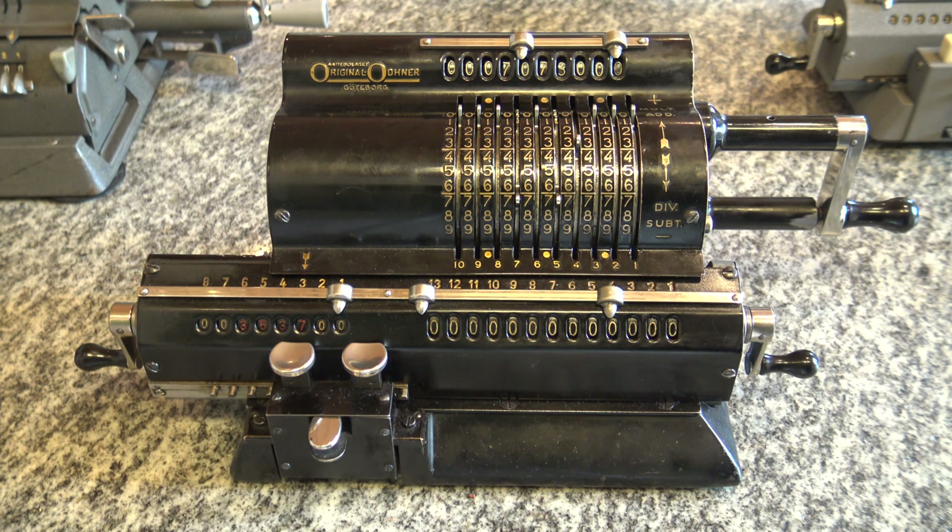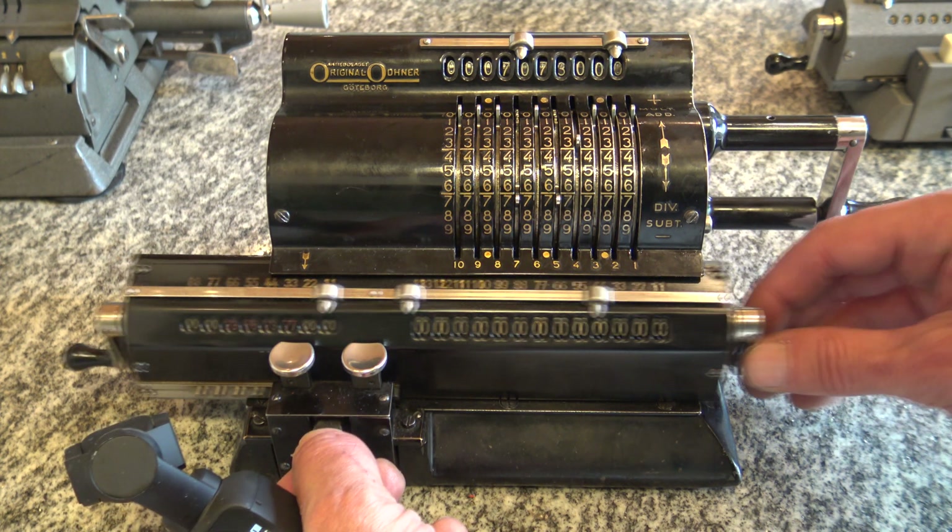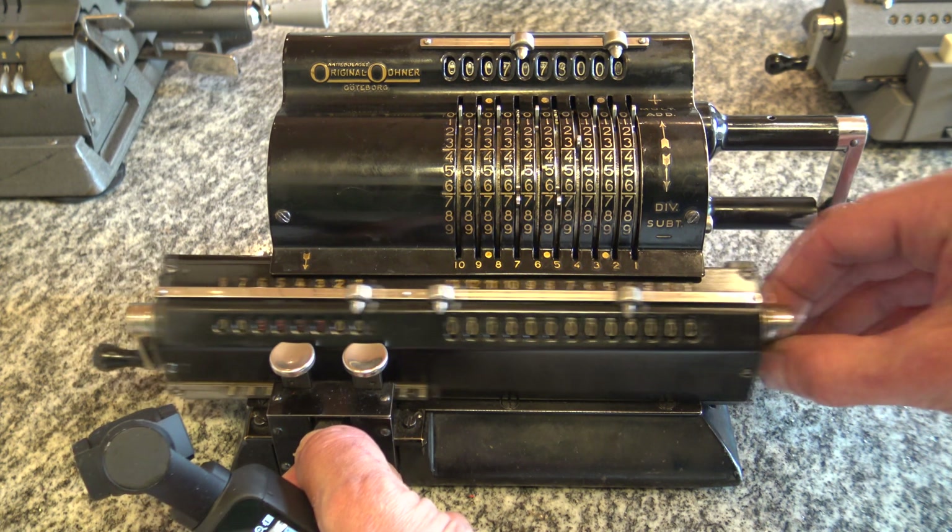There's another function: by pushing this lever down I can move the carriage freely back and forth.